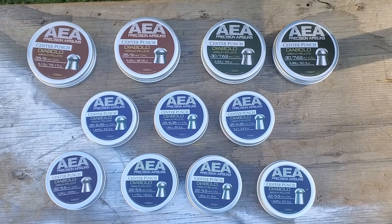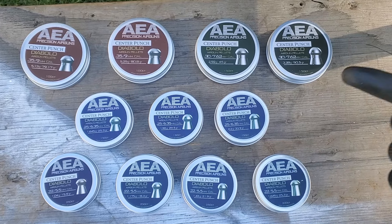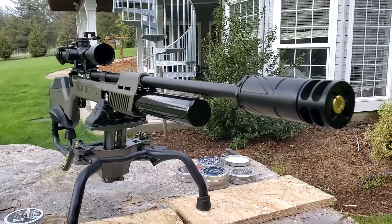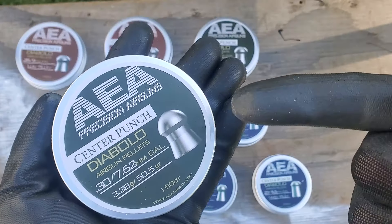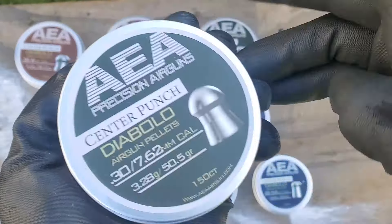Alright you guys, this is the sample that I got from AEA — basically one of everything. And if you've been watching my videos lately, every single video I bust out the AEAs and every single video they do the best. So these are, and I'm just going to say it, better than JSBs, better than FX. And I'll show you why.